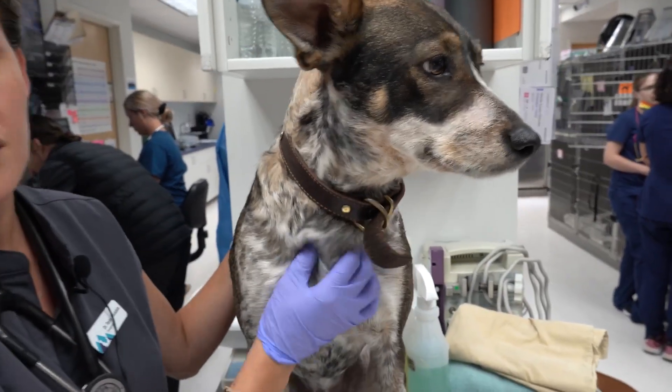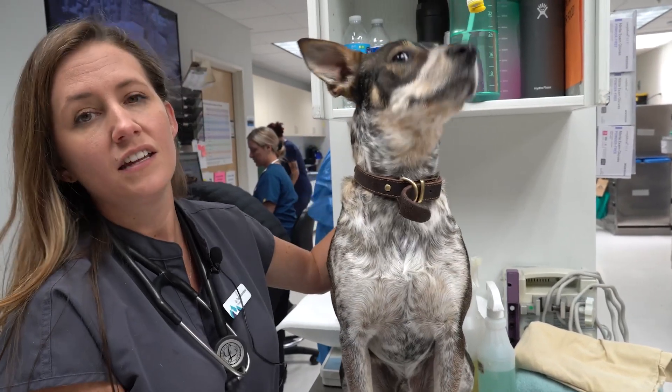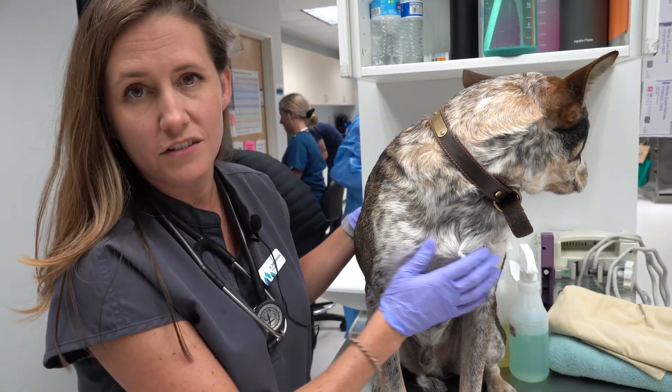Some symptoms you might expect if your dog does have cheatgrass: they might be licking their feet really often, they might be sneezing if it's stuck in the nose, or they might shake their head a bunch if it's stuck in the ears.